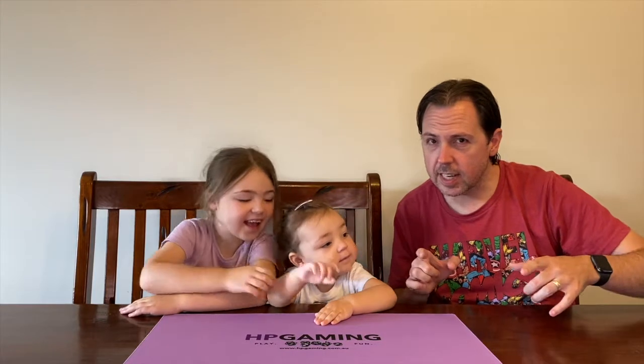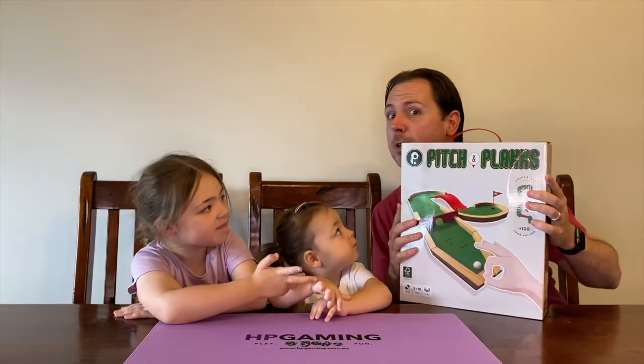Hey everybody, welcome back to another HP Gaming Game Link video. I'm joined by our junior gamer and our junior junior gamer as well. We are going to be setting up on course, getting ready to tee off, and doing all things mini golf as we unbox Pitch and Plaques.